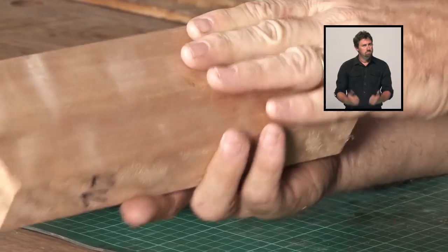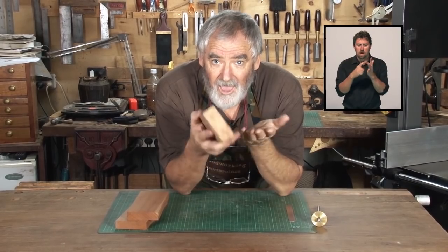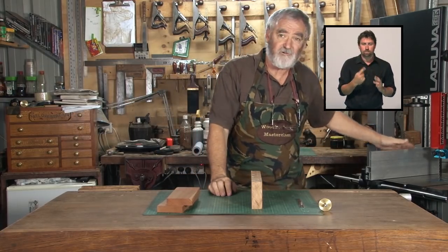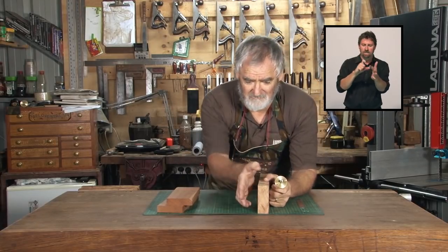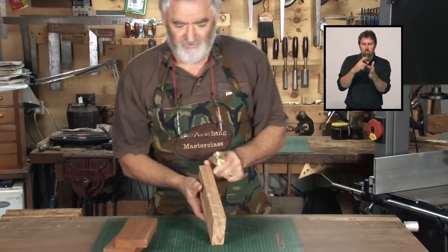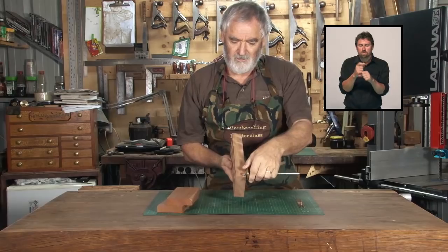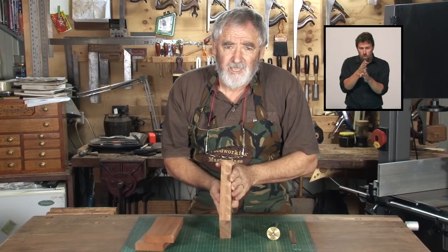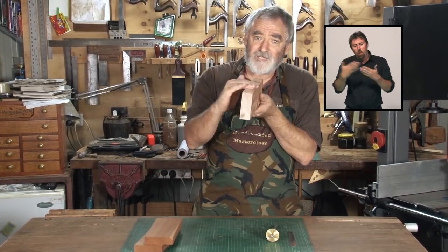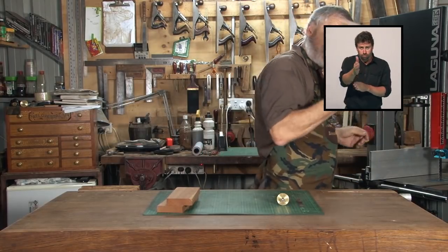I'm impressed — that's really highly figured timber and it dressed up so nicely. What I want to do now is rip saw it up the middle so we can put it together to make the panel. You might notice my bandsaw has a re-saw fence. Not every bandsaw has one — if you don't, I'll show you how to re-saw without the fence. I know the finished thickness I want, so I make a marking gauge and mark down both edges of the timber, then run the saw blade at that gap in the middle.